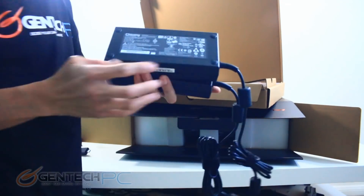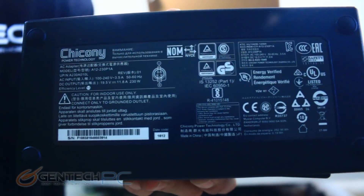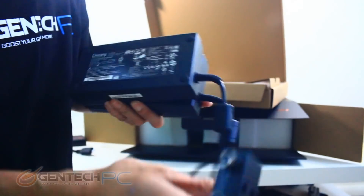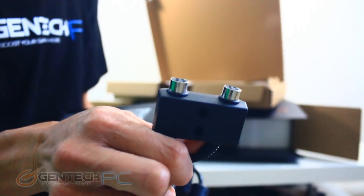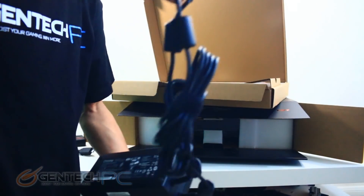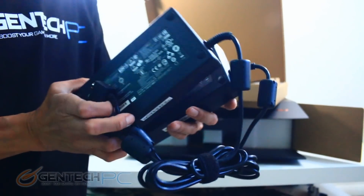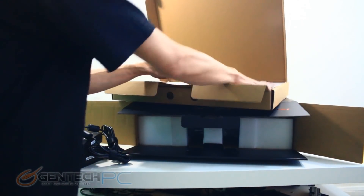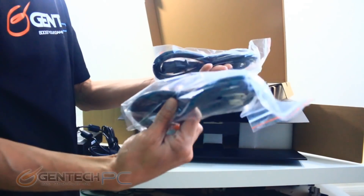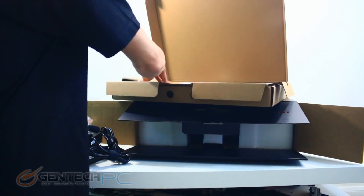Here's a close-up of one of the power supplies so you can see the specs on it. The actual wattage written on the unit is 230 watts, so you would double that to 460 watts of total power that can be supplied to the laptop. For the other part of the power supply, the actual cable that plugs into the wall is always separate because it changes depending on your region. This is the North America plug.